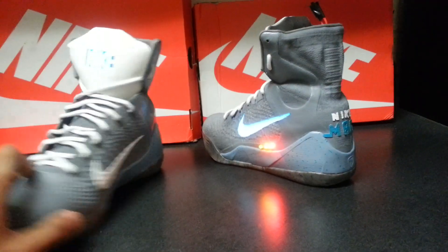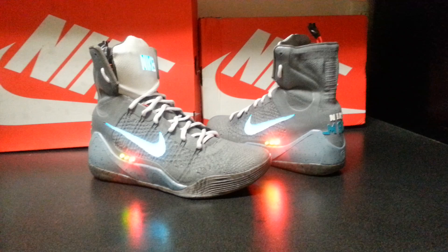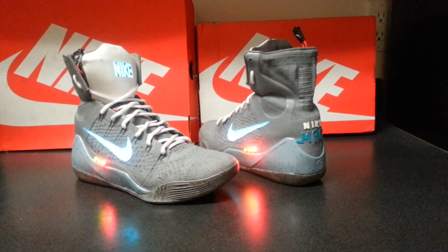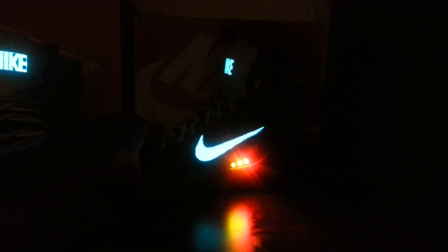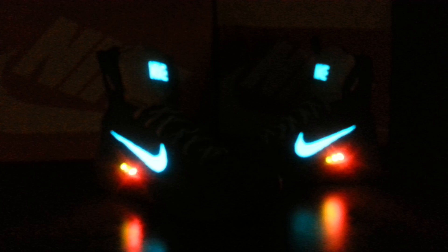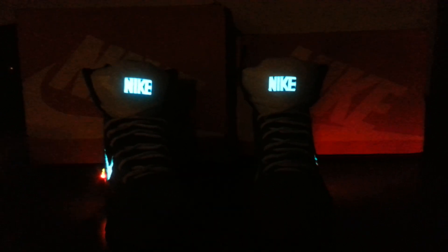Just to give you guys different angles — I'm very proud of these. I want to wear them but I want to keep them as clean as possible. These are for a client, a private order, so if you want to get something done, email me. With the lights on they really pop, especially the Nike words because it's so bright. Please share this video, follow my Instagram, follow my website. I'm really trying to get my work on Nice Kicks — they posted this on their Instagram page, Trinidad Jane posted it too. Thanks for watching, until next time.